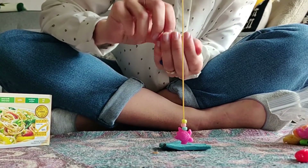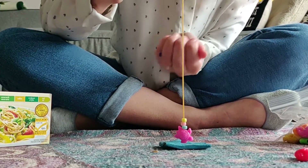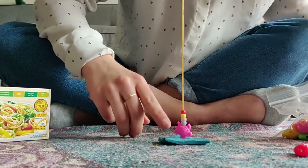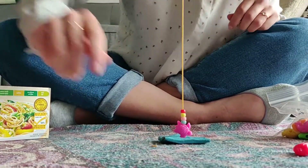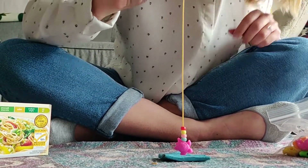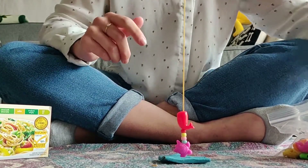And if we want an extra challenge, grade ones, we can challenge ourselves to make a pattern. So I have a big bead, then four small beads, and I'm going to put a big bead again — I have this red whale here. And next I'm gonna do four small beads again.